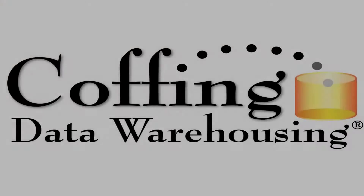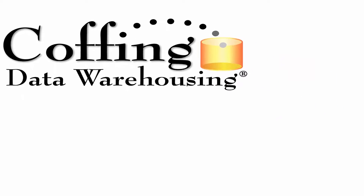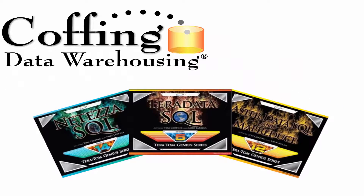This lesson brought to you by Coffing Data Warehousing. Need to learn SQL for Netezza, Teradata, or Aster? Visit coffingdw.com for our helpful training guides. With Teradata, SQL stands for So Quickly Learned.